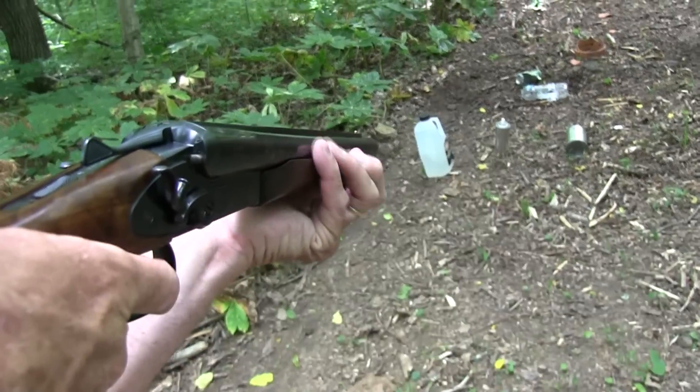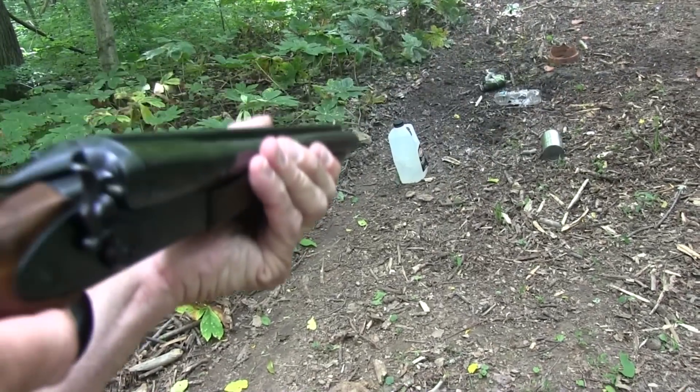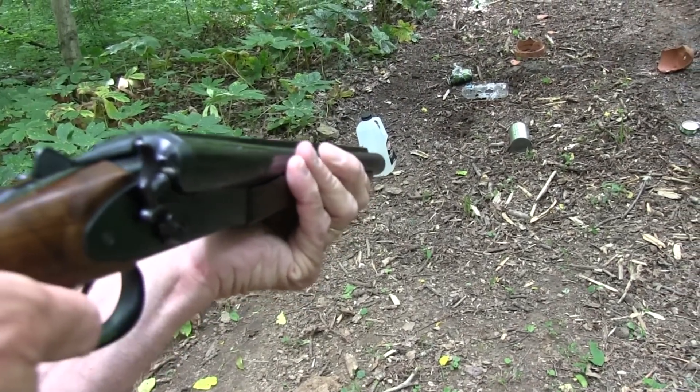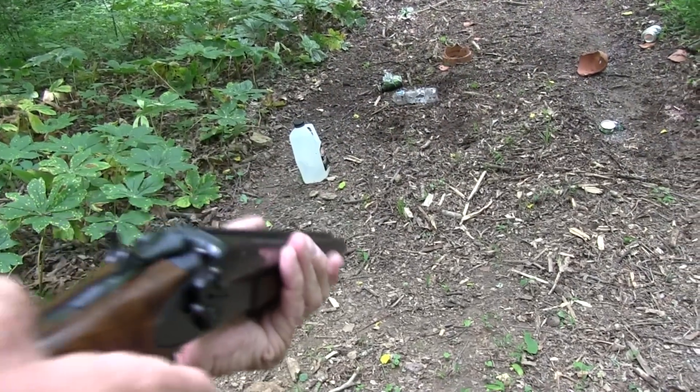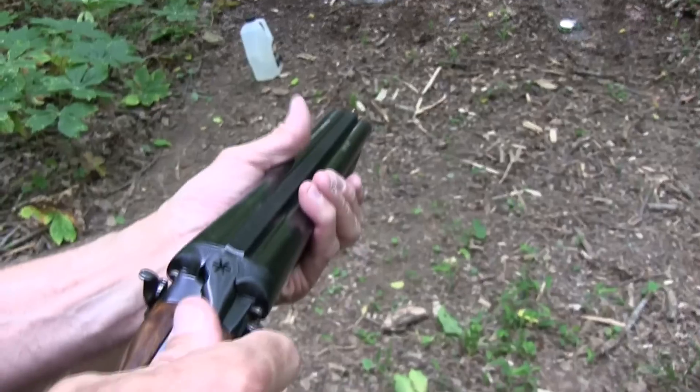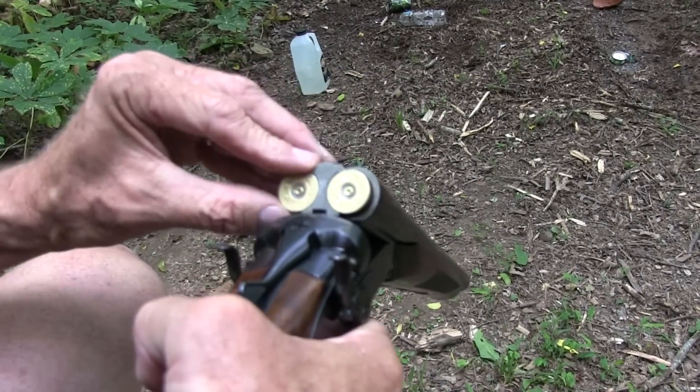Okay, old bait-all can — wherever you were, tin can, let's make you disappear. Oh wow! For those who couldn't see that, it blew it about 40 yards up the hill.